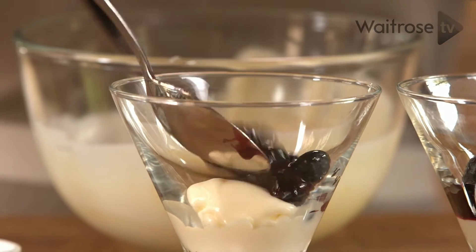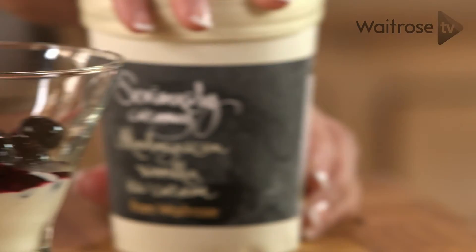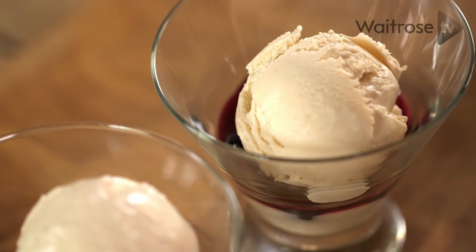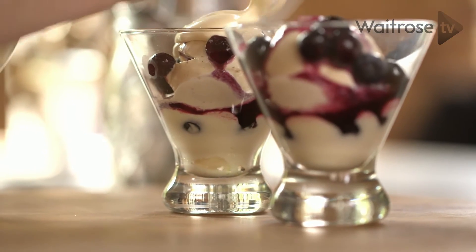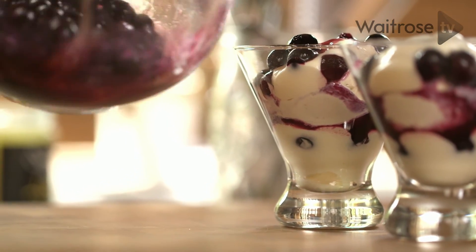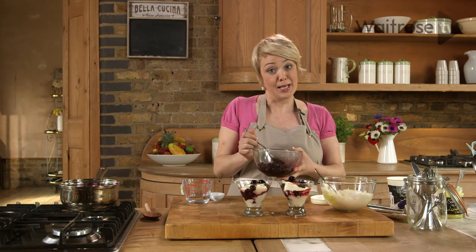A good spoonful and some of that lovely syrupy juice. Then in between the layers I'm going to add a scoop of this lovely vanilla ice cream. A little bit more blueberry, a spoonful of the lemon curd mixture, and then just over the top a little bit more of the blueberries. Now obviously you need to serve this pretty swiftly before the ice cream melts. They are my blueberry and lemon curd sundaes.